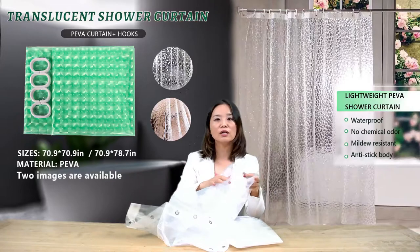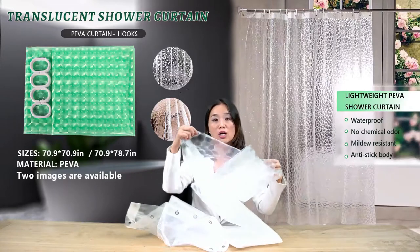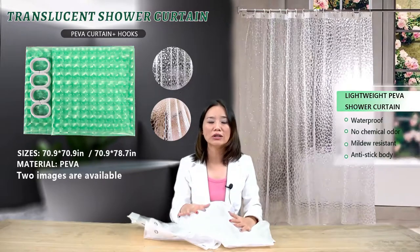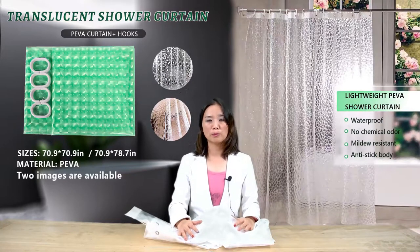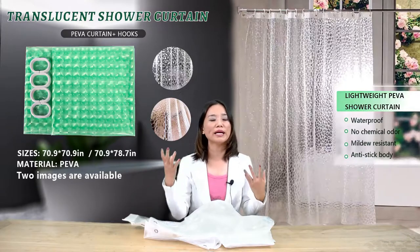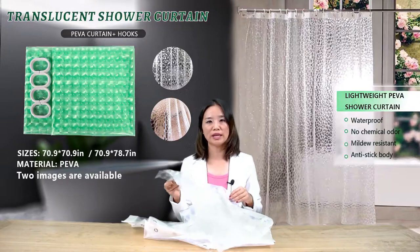It doesn't develop mold at all and can be cleaned very easily. I'm going to give a Q&A session based on questions collected from our customers to help you better understand the product's features and applications.